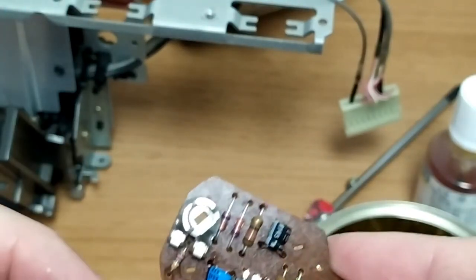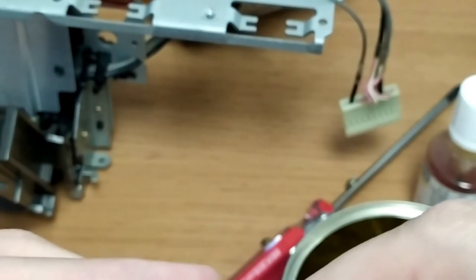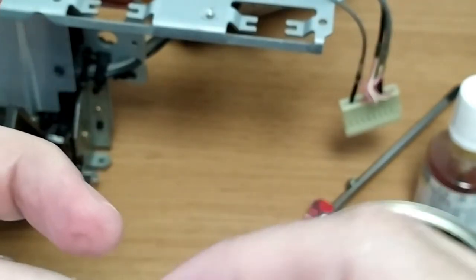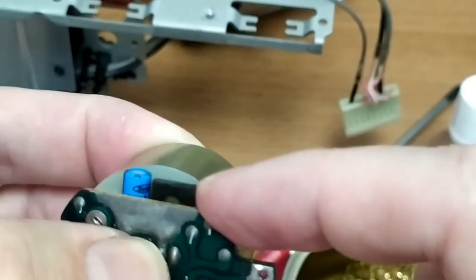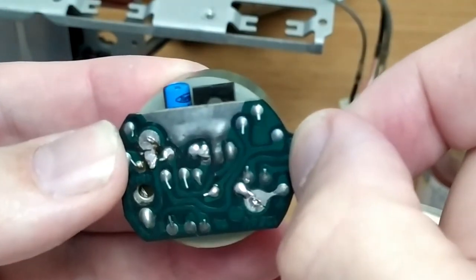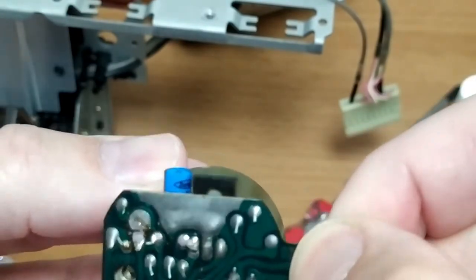The next thing to do is just a test fit to make sure nothing's sitting proud of the outside too much, because otherwise it's not going to go back into the outer casing. I think that's going to be fine, so the next step is we'll start pulling apart this motor.